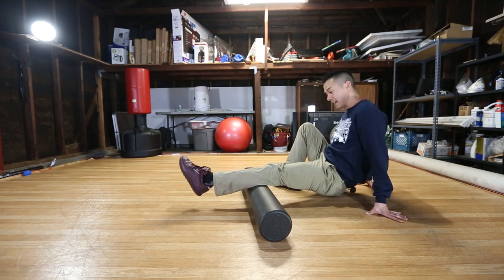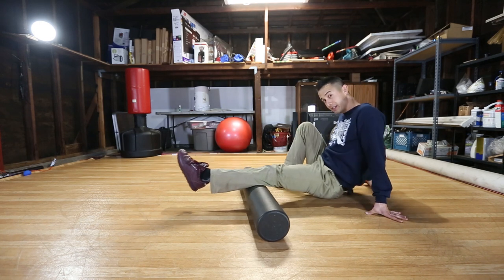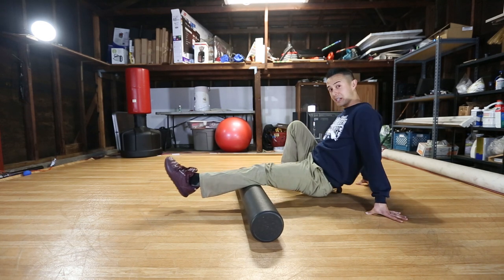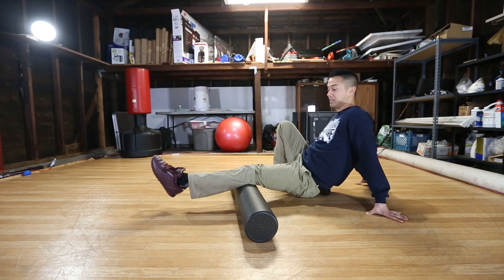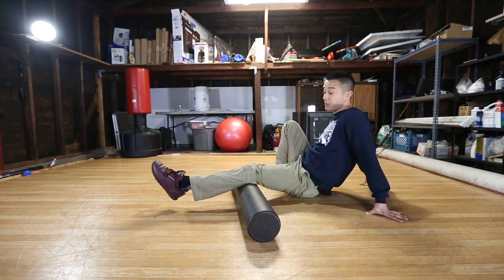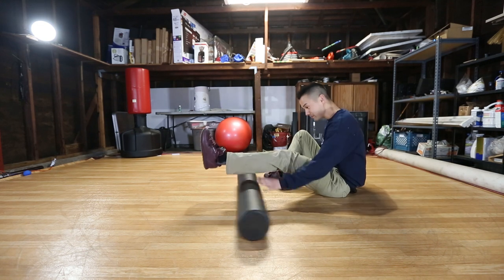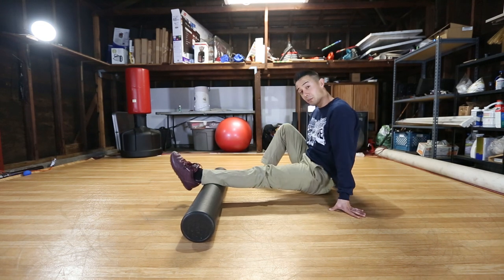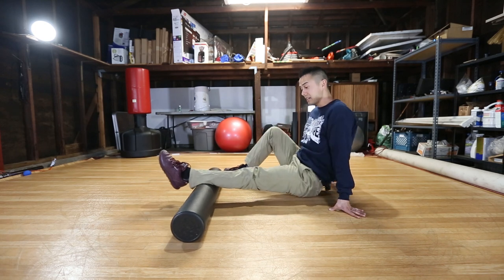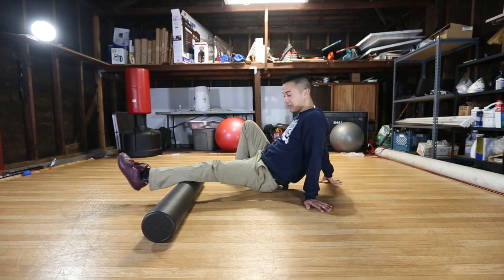Work your way all the way down to your calf, same thing going all the way back. The calf is one of the most painful areas — if you've ever gotten a massage by somebody that knows what they're doing, you'll know that your calf is probably the last place you want anyone to touch. Go all the way down again, you're going to find points that hurt more than others, so follow those and work out those knots.